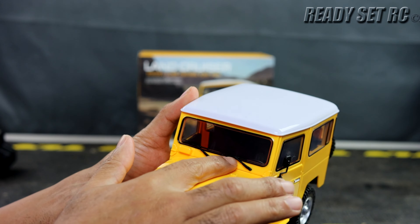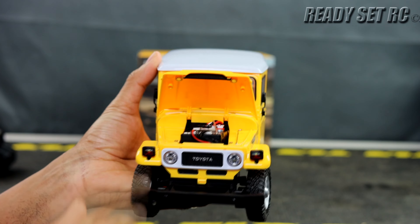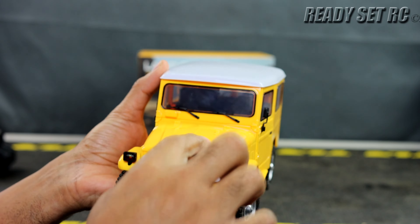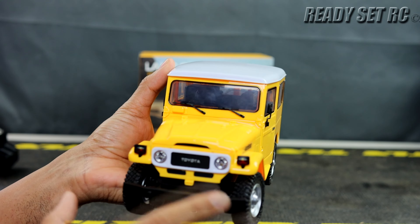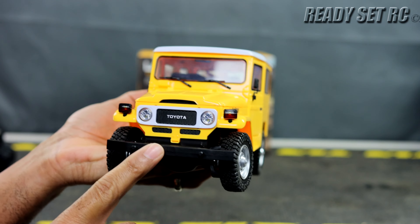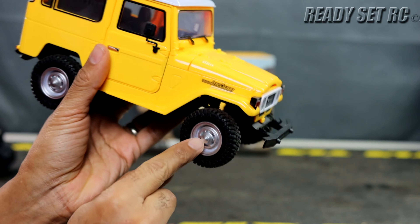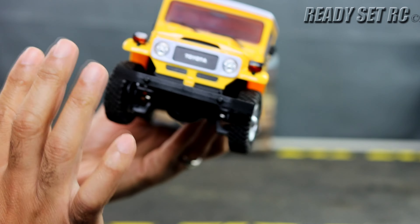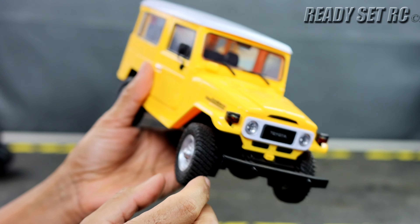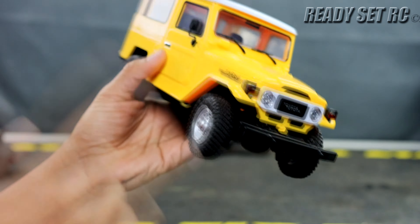Traps is one of those manufacturers you may or may not be familiar with. If you're familiar with HG and the HG military vehicles that came out a few years back — the all-metal ones — same company. I purchased it because I have a Traps Hummer, which you may or may not have seen on the channel, and I liked that, so I figured let's pick this up for $70.